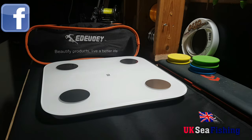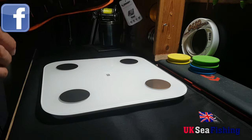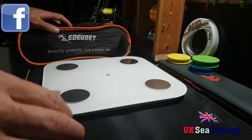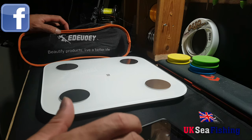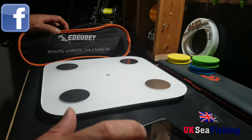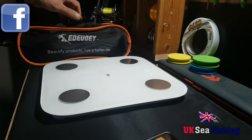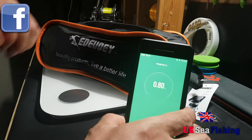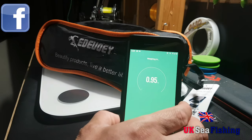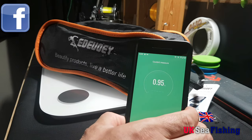I'm just going to weigh this because it says on the information that it's supposed to be just under one kilogram in weight. So I'm going to connect it to my smart scales and we'll test that out. And there you go — 0.95 kilogram, so just under a kilogram weight, which is quite good, quite handy.